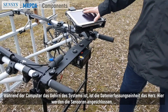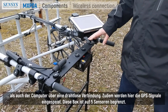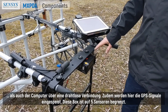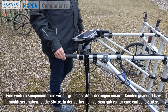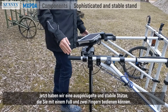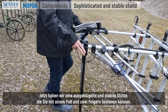While the computer is the brain of the system, the data acquisition unit is the heart. Here the sensors are connected, as well as the computer via a wireless connection, and the GPS signals run here as well. This box is limited to five sensors. We also modified the stand based on client requirements — now it is a sophisticated and stable stand that you can operate with just a foot and two fingers.